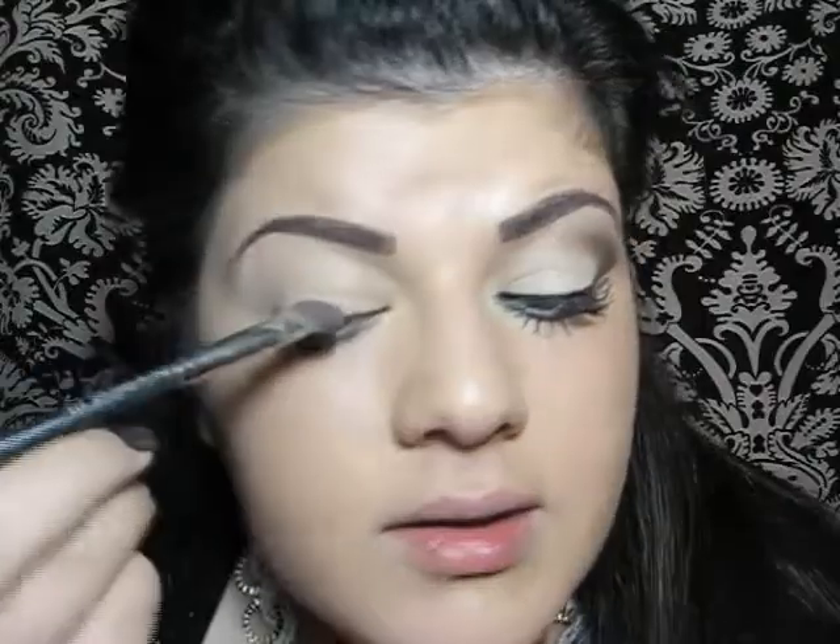I'm going to take my 275 MAC brush and I'm going to be using Brulee by MAC. First I apply that all over my lid.